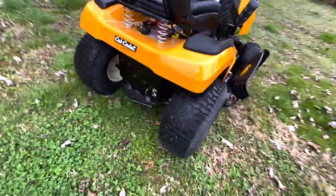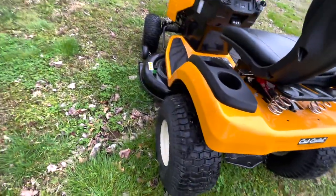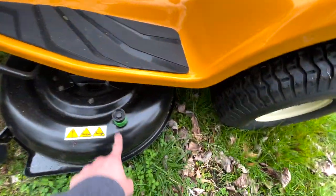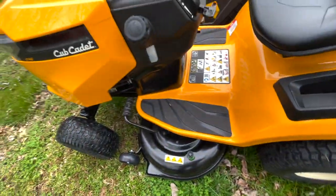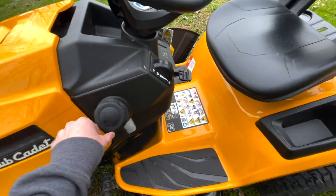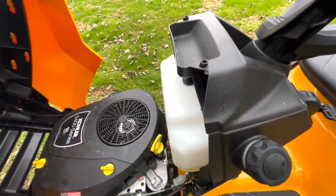Going around, you've got your trailer hookup in the back, which I do pull a little trailer with this sometimes. You do have wheels on the deck down below. There's a hose connection to wash it out. Something I really like about this is the fuel filler neck is actually on the outside. The old Troy-Bilt that I used to have was actually on the inside.